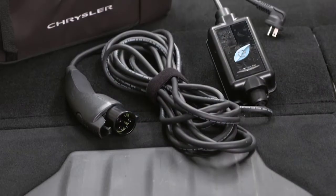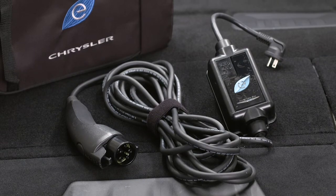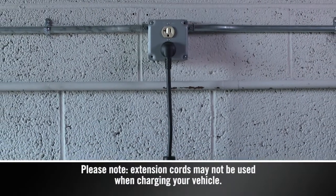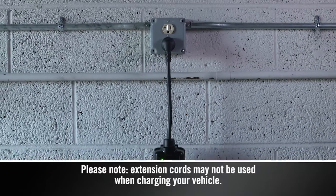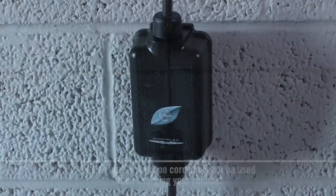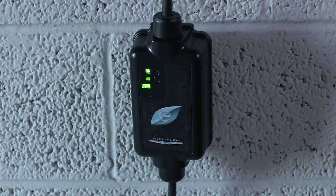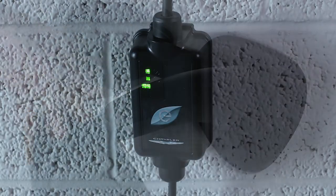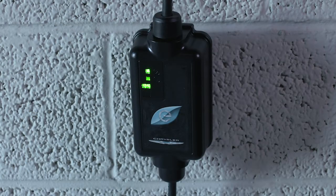First, remove the cord set from the storage bag. Then plug the cord into a standard 120-volt AC power outlet, preferably on a circuit that isn't powering any other devices. The cord set will complete a self-diagnostic. When all the lights turn green on the status indicator display of the cord set enclosure, you're ready to connect the charger to the vehicle's charge inlet. If there's a connection error, one or more of the indicator lights will turn red.